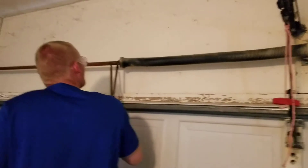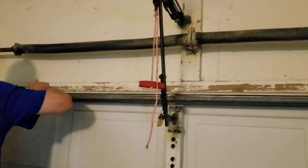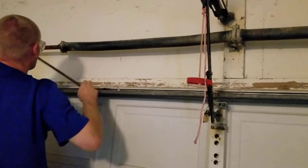Casey, so what are we doing today? Just stretching the spring. It's all bunched up when the door's open — when it's opening and closing.